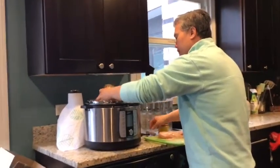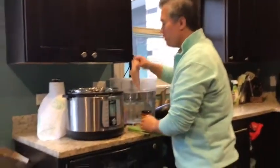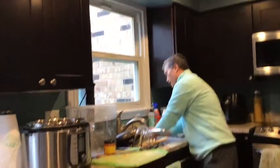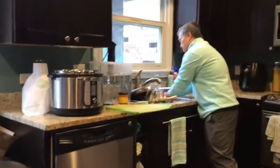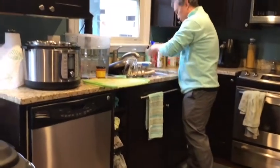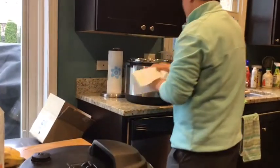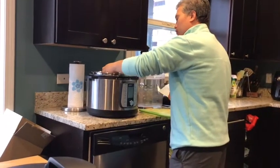Dump that in. How much? Depends on the size of your family. I'm just using half of mine. Lay in the two pieces of chicken breast, just like so. Always got to wash your hands really well — you don't want to have salmonella. Can't look like a champ if everybody's sick. I'm going to add another variety of salsa, just for a little extra.